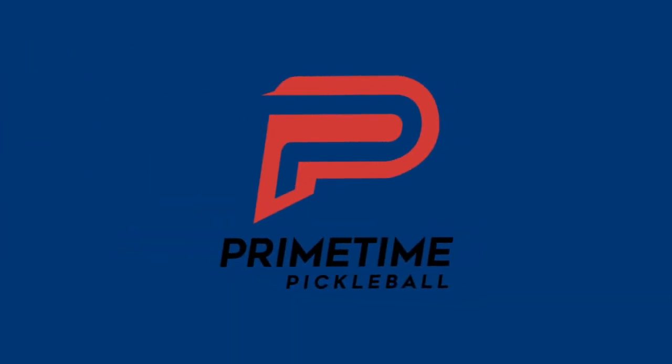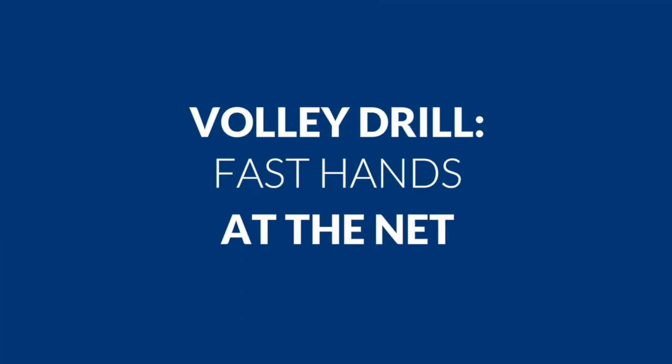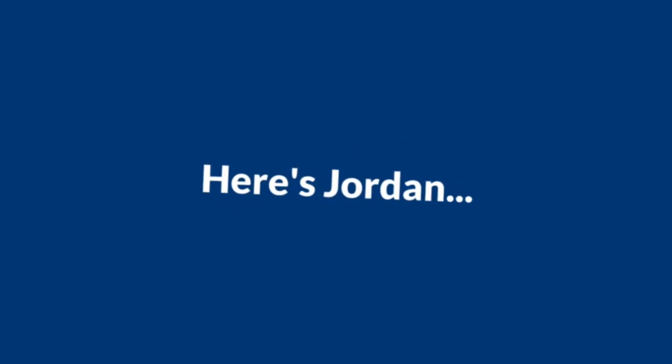Hi, welcome to Primetime Pickleball. My name is Nicole Havlicek. Today we're going to show you a volley drill that will help you develop fast hands at the net. The beauty of this drill is not only is it incredibly effective to dial in your volleys, but you can do it by yourself any time you have a few minutes, a ball, a paddle, and a wall. Here's Jordan to show us how it's done.